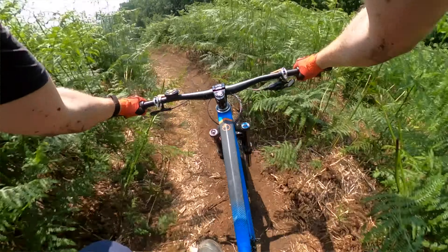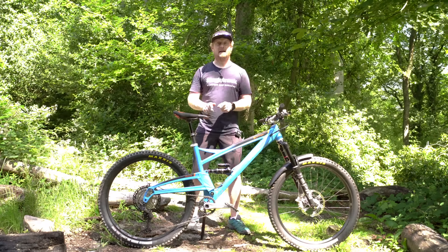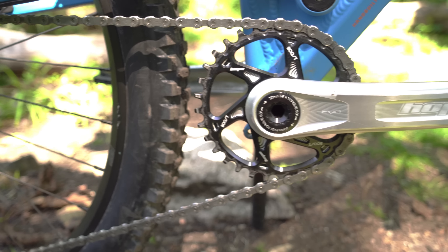Gearing is Shimano XT 1x12 with a 10-51 cassette on the rear, but the chainset is a Hope chainset — really nice stuff. Hope also provides the headset and the seat post clamp as well.